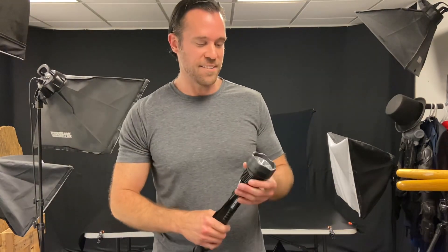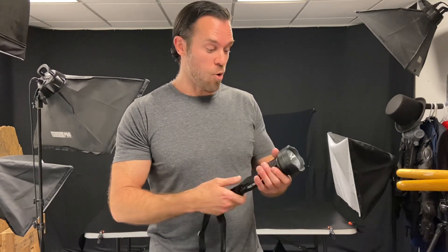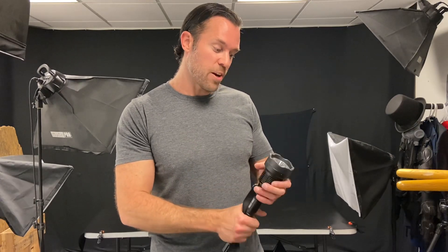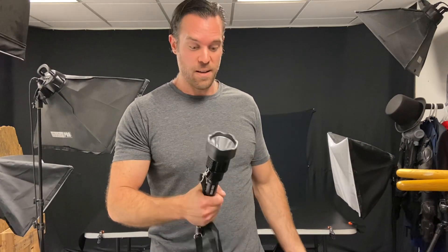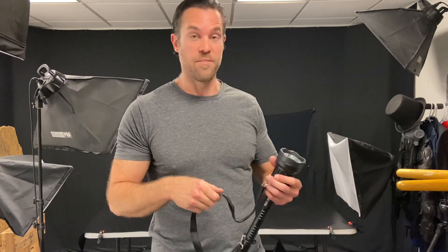The next item we're going to look at today is this new Spotlight stun gun. Now if you've seen any of my previous videos, you know that I like to test out stun guns on myself. But I'm not going to do that today, because this is a whole new breed of stun gun. This is actually a military grade, heavy duty, hardcore stun gun, and I wouldn't want to get shocked by this because this thing is very, very strong.